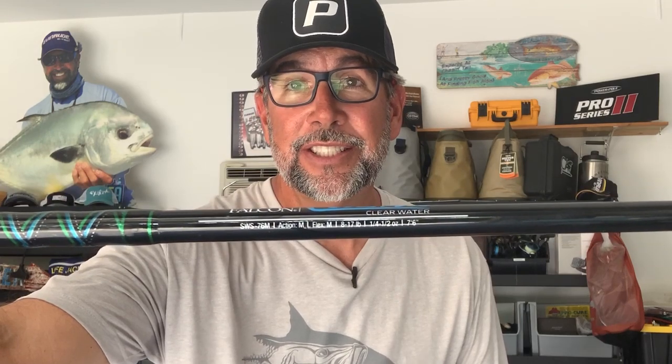A spinning rod like the new Clearwater Series — we'll put the specs below. They do a good job of throwing a half-ounce lure, and that's exactly what this is. It gives you that forgiveness in the tip, because this is a medium-action 7 and a half foot rod, and with a soft-mouthed trout, you can still lean on the fish, smoothly reel it to the boat, and net it without any chance of losing it.